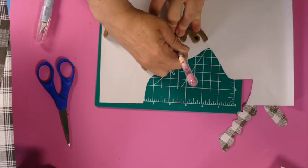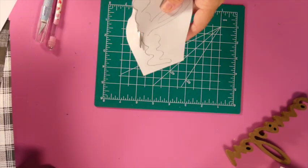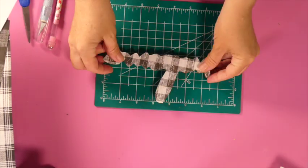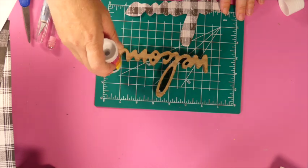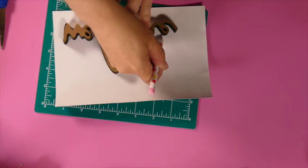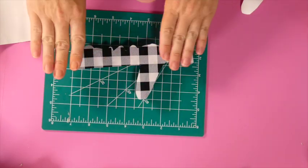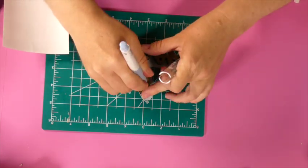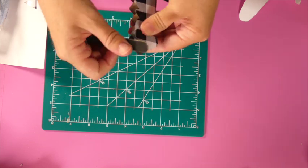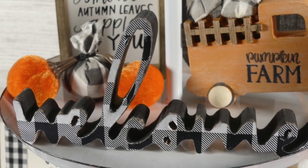This next one is the welcome sign, and let me tell you, this was a pain. First I tried using distressed buffalo check scrapbook paper, going through each little crevice of the sign, but I spent a lot of time on it and decided I didn't like it. So then I took some buffalo check vinyl from Dollar Tree — because it's vinyl it's like a sticker, very easy to attach with no glue needed. I used a nail file to get into all the tiny cracks and crevices. I also painted and distressed it a little on top to give it more character and dimension.